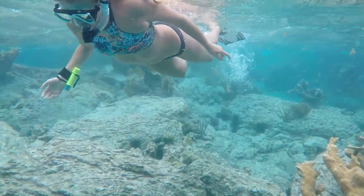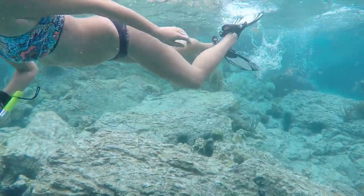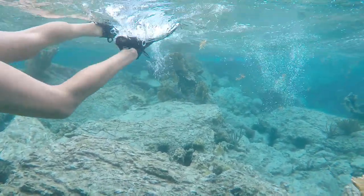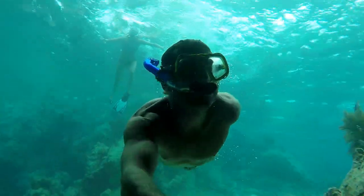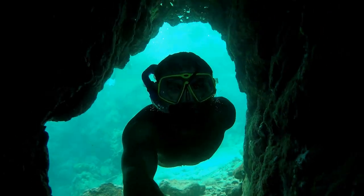But before we get into that, here's a little bit of snorkeling we did the other day back at the Indians. It's one of our favorite spots to snorkel in the BVI — there are lots of colorful fish and tons of really cool caves to snorkel right through.